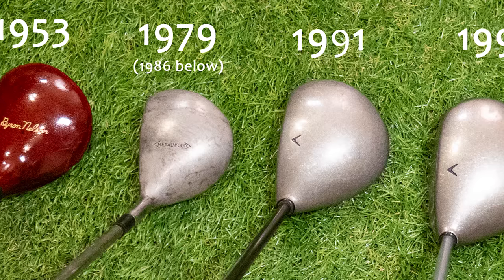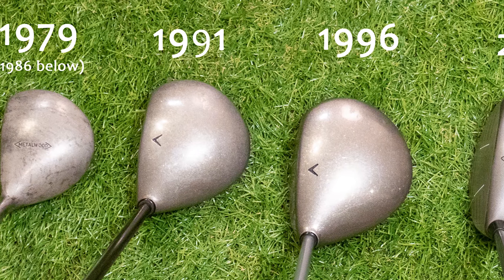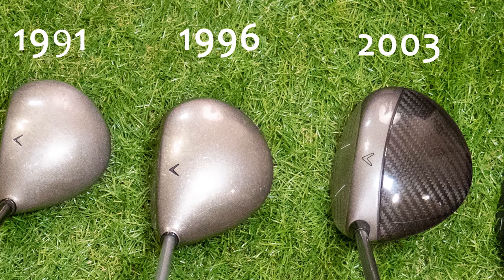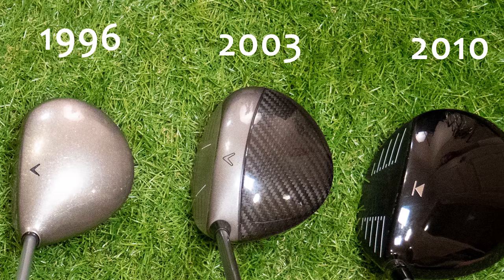Let me know what I missed and let me know what your favorite driver is. I have an Amazon shop — you can go to the description below and support this channel by purchasing something from that shop. Please subscribe, and if you like the video please give it a thumbs up. I am the Vintage Golfer.